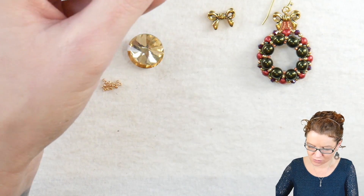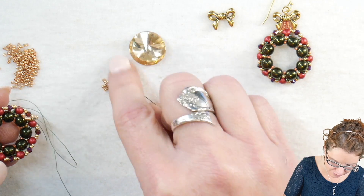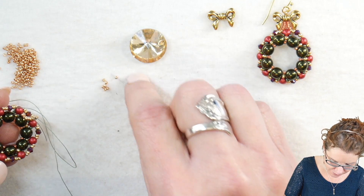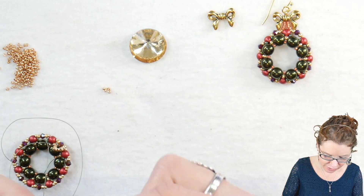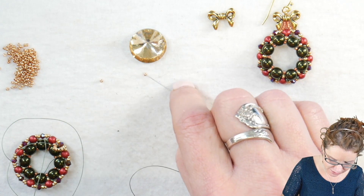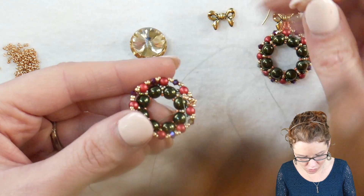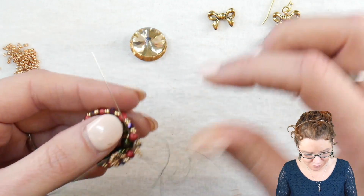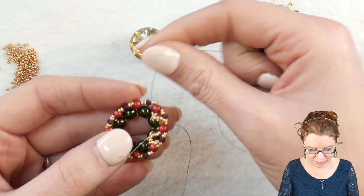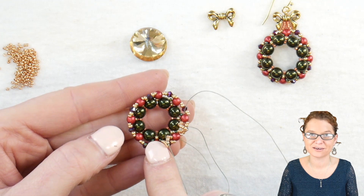We're going to add 15 of our 15-0s — this is to make the netting that will help encase the rivoli. Once we have our 15-0s threaded on, we'll jump over into the next round duo mini, and again that's the inside hole of the round duo mini. You'll get these little loops in between each one of your round duos. Keep going until you meet your way back to the beginning.